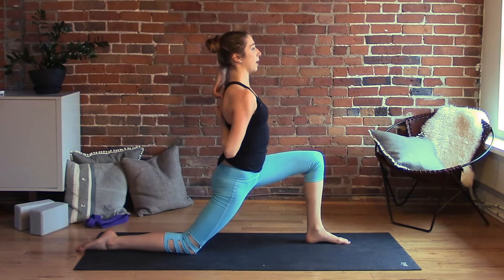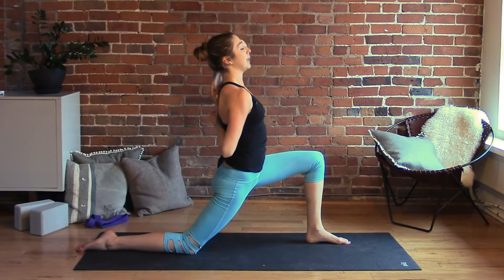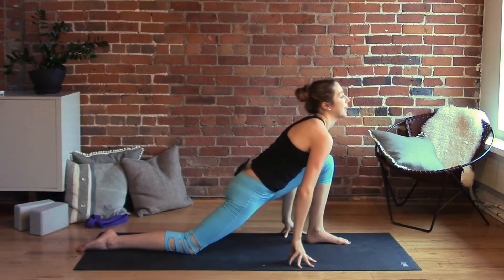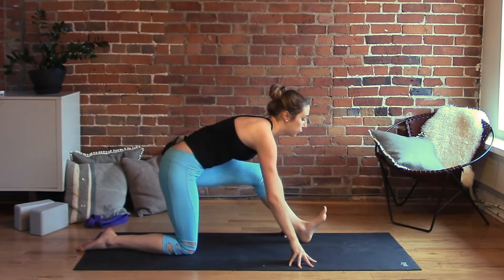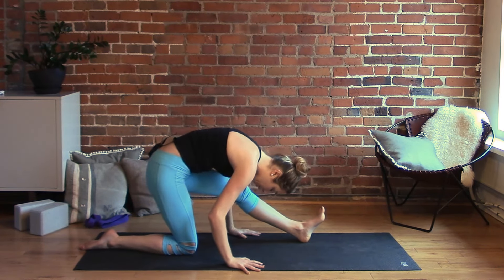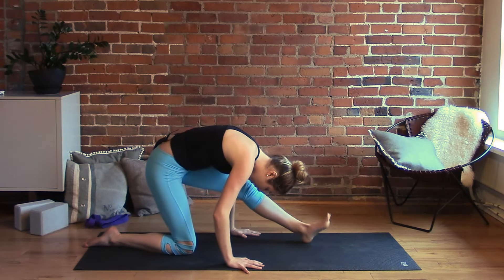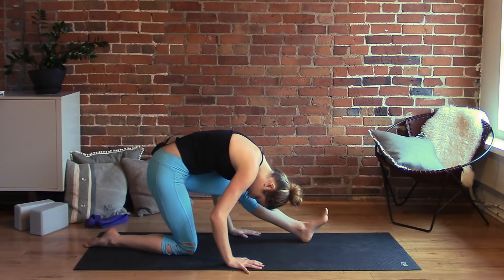Keep your breath going in and out through the nose. Take another inhale here, then bring your fingertips to the floor. Hips go back as you straighten your left leg and fold over your thigh for half splits. Remember you can absolutely keep a bend in your left knee — the leg doesn't need to be super straight. Relax your head and neck, maybe shake it out a couple of times.